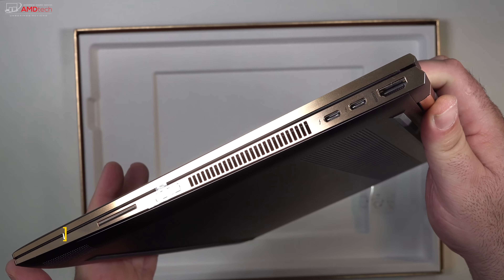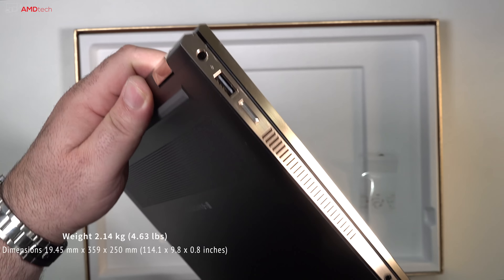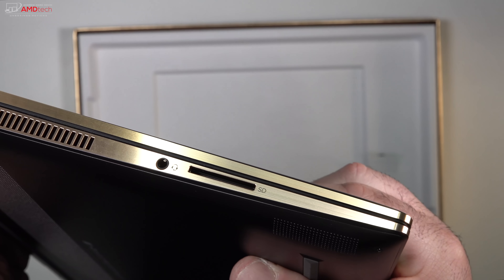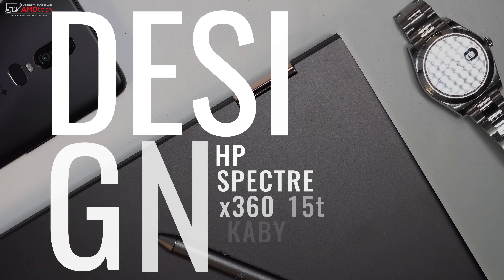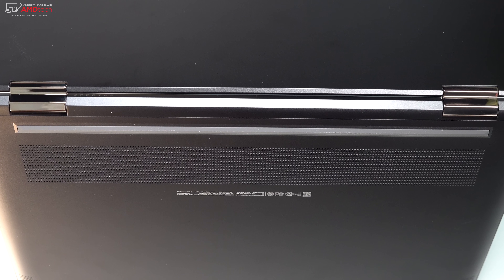This is a little bit heavier compared to the one running with the NVIDIA GPU, but there's no doubt the construction and fit and finish of this device is first rate. There are some design changes from the previous model — most notably, they went with all gold metal hinges, which is a little more flashy in my opinion, but it actually looks pretty good.